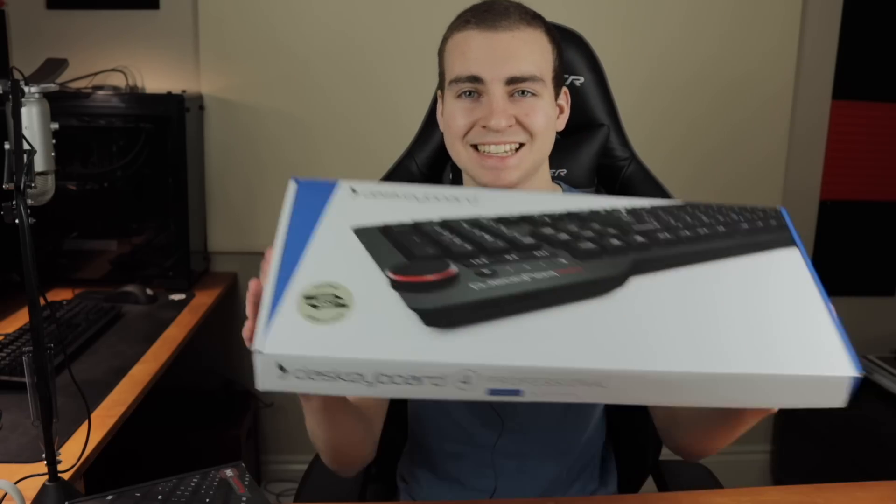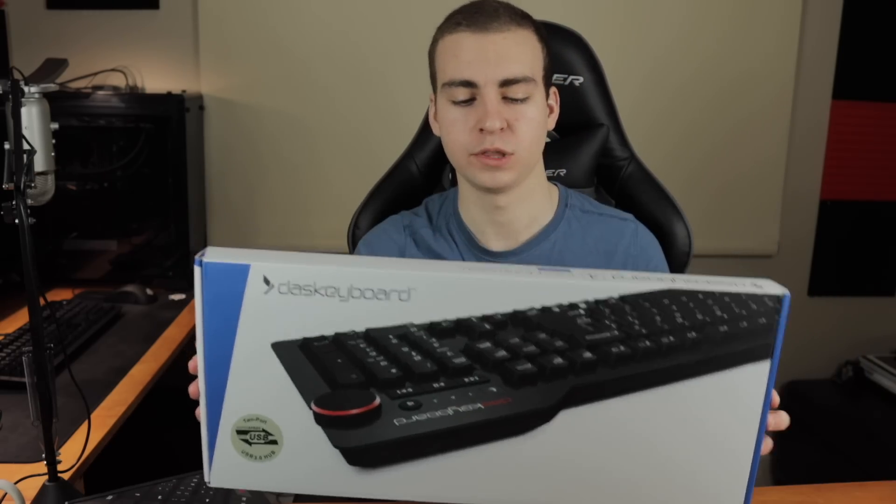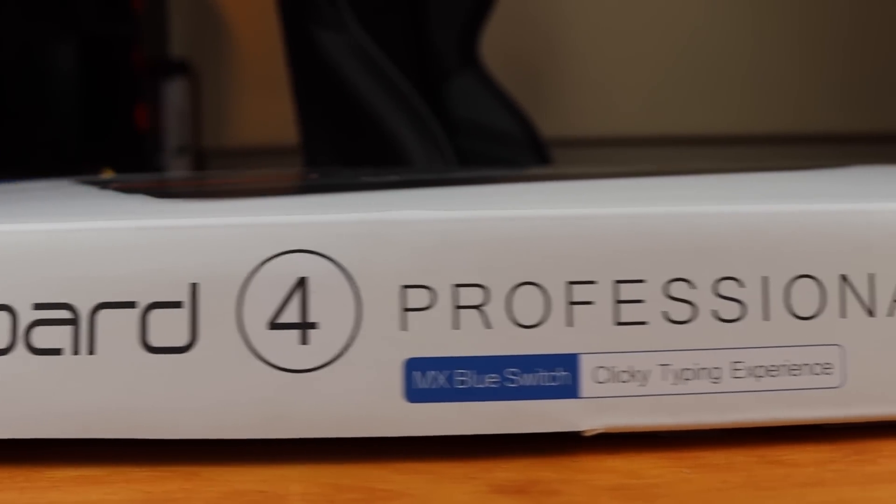There are many different keyboards and so many different types of key switches. The two that I'm covering here are typically the most popular — what people will highly recommend for typing and accuracy. That's why I wanted to compare them, as these are the most popular switches and personally my favorites. The first keyboard I have to show you is the DAS Keyboard 4 Professional with Cherry MX blue switches. These are the clicky switches — I'll be showing you the audio and tactile feedback of these later on.